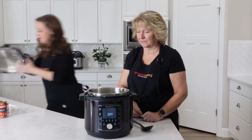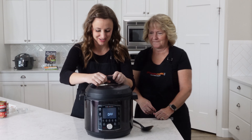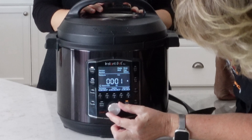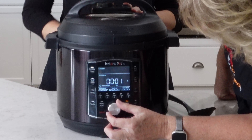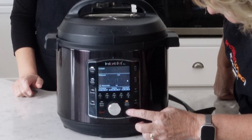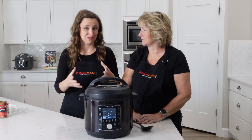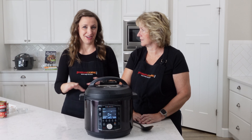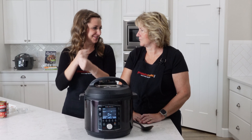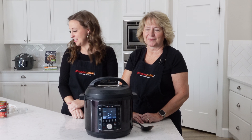Sprinkle your spices over the top — onion powder, garlic powder, salt, oregano, and basil. As it cooks it'll all get mixed in. Lock the lid in place, make sure your sealing ring is in place — always double-check that. Set to Pressure Cook on High for just two minutes. The two-minute setting works because frozen ravioli holds up better than thawed — if you used thawed ravioli it would be too long and your pasta would be overcooked. The frozen ravioli thaws as it pressure cooks and comes out perfect.